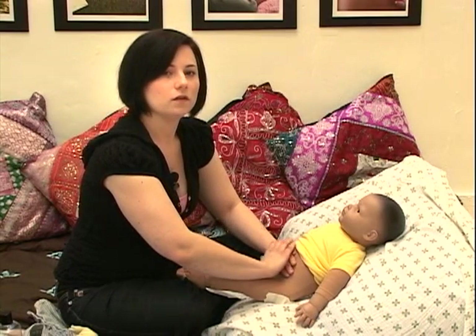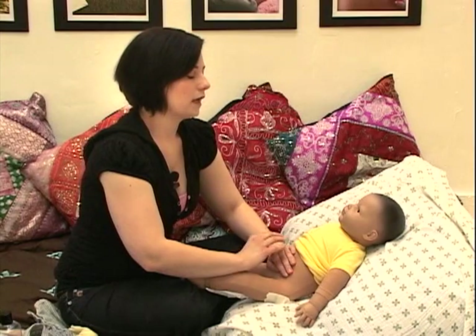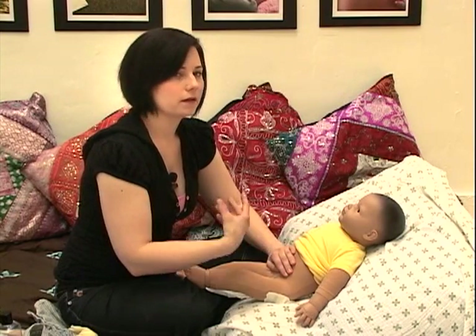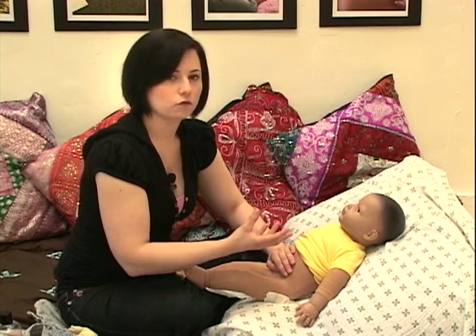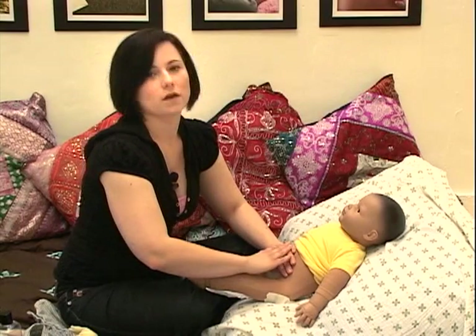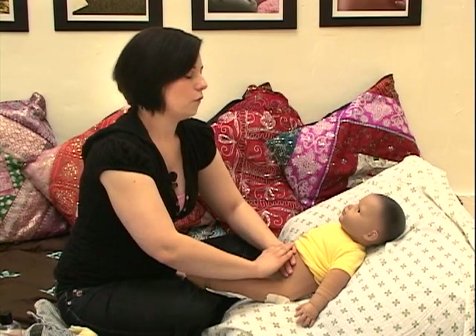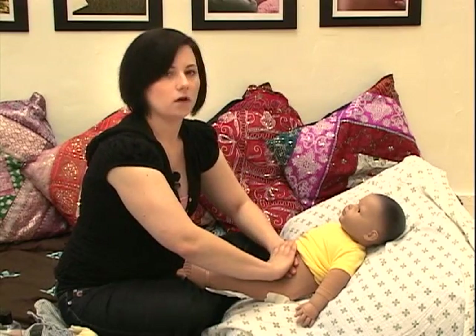Checking in — it's a good time throughout this massage to talk to baby, check in. Maybe you're playing some music to help soothe you both, maybe you're singing a little song, telling a little story. Even just having a conversation during the massage can be very soothing for babies. So once you check in, you can get ready to move on to the next stroke.